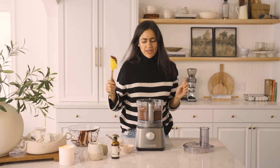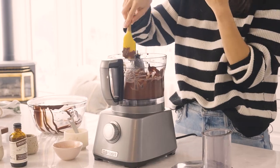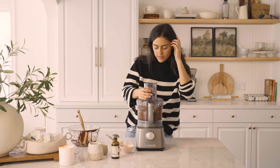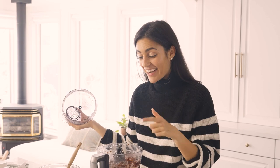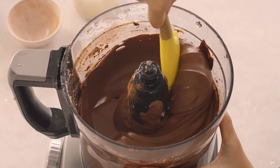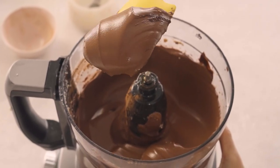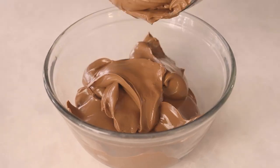Oh my God, it looks so good. I'm just going to scrape down some of the sides because the inside looks really blended but the outside is still looking a little bit rough. I'm literally salivating — I'm going to do one more quick mix. This is looking so good. Like, look at how silky smooth and gorgeous this is. I'm going to put it in a clean bowl and we're going to put this in the fridge for two hours to chill. I'm going to eat this one.